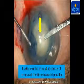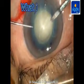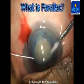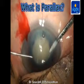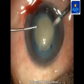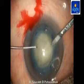Parallax is the difference in the apparent position of an object when viewed from different angles. The Purkinje reflex and the capsule are at the same level, while the corneal marking is at a different level. As the globe tilts down, the capsulorexis and the Purkinje image appear superiorly decentered. As the globe tilts upwards, the opposite occurs, and the same effect happens on the right and left sides.